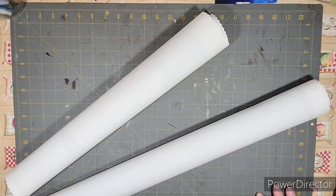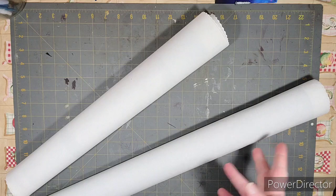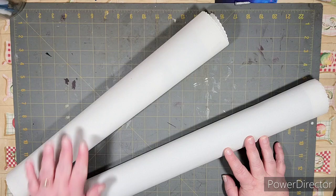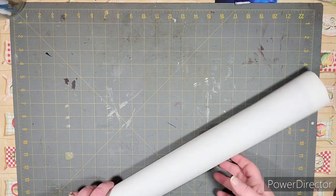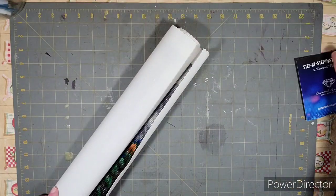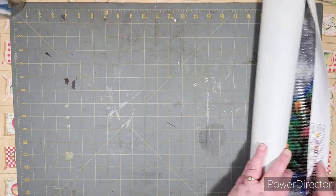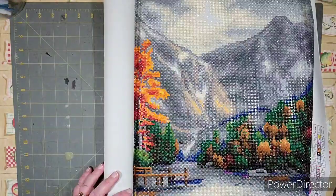Hey everybody, welcome back to Tense Tinker Time! Today we are going to do two diamond painting reviews — both from Diamond Art Club. There's a smaller one and a bigger one. We'll start with the bigger one because it's the older one. It took me a while to complete this one, but we had Christmas and everything in between, and I got it finished sometime last week.